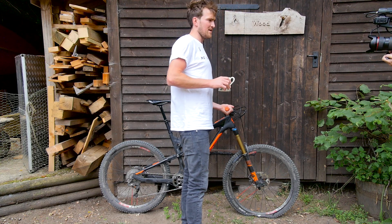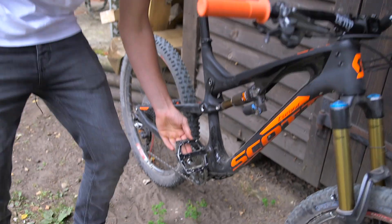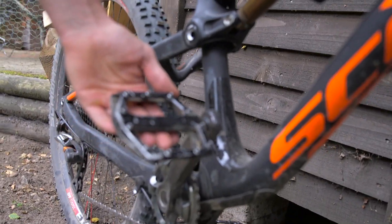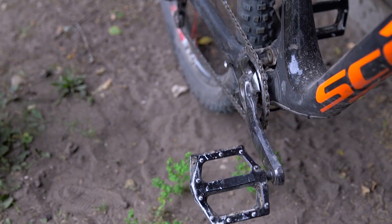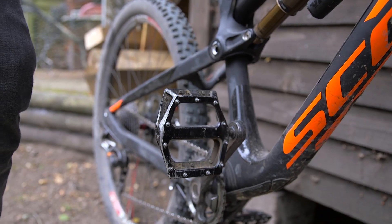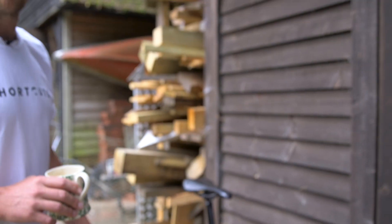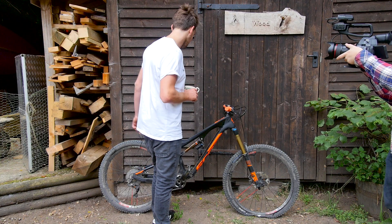I'll move on to my signature DMR pedal. It's not new — it's been out for a couple of years — but it's another thing I've been working on with DMR and I'm pretty excited about it. I run flats on all my bikes, apart from my road bike where I run clips, but I won't tell you too much about road bikes.